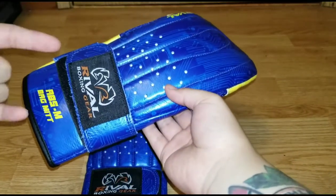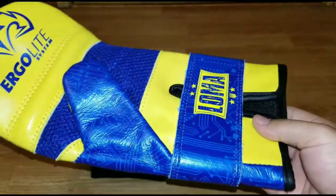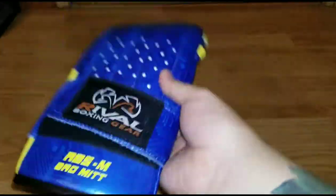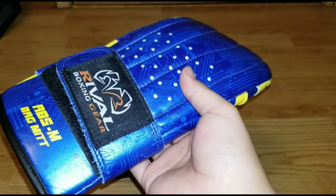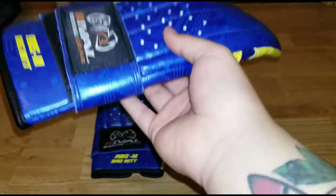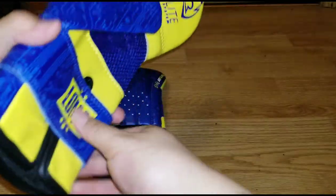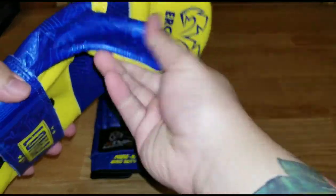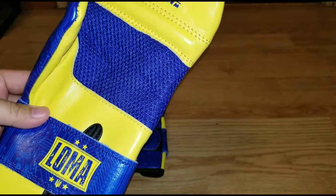I should mention — as if it's not obvious enough — these are not for sparring. Do not spar in these; they are not made for that. They're extremely light. I don't know the exact weight but I'd guess maybe four ounces.